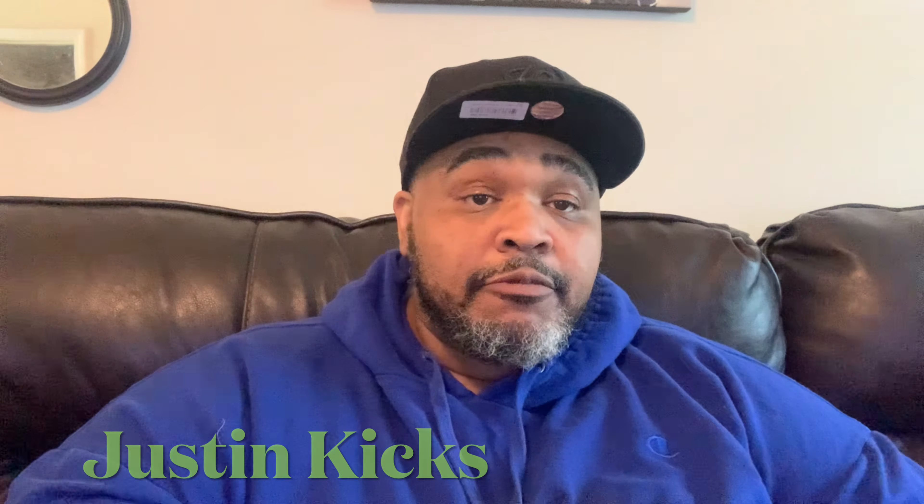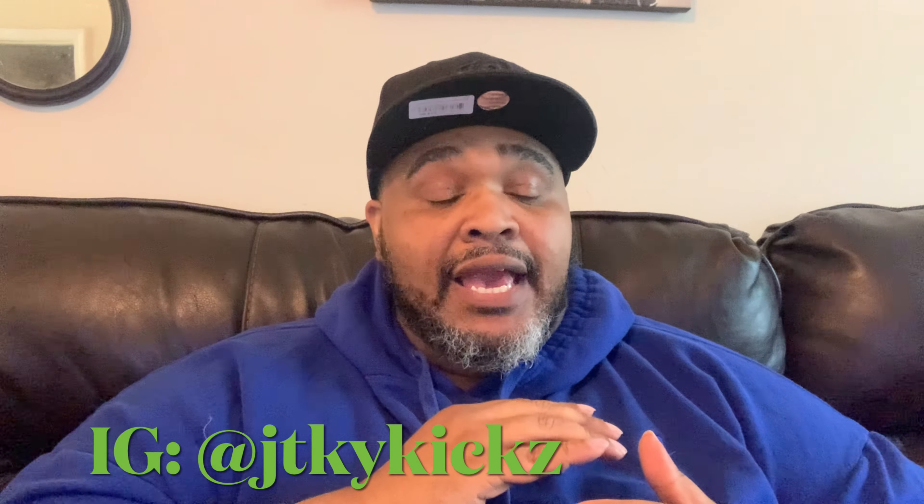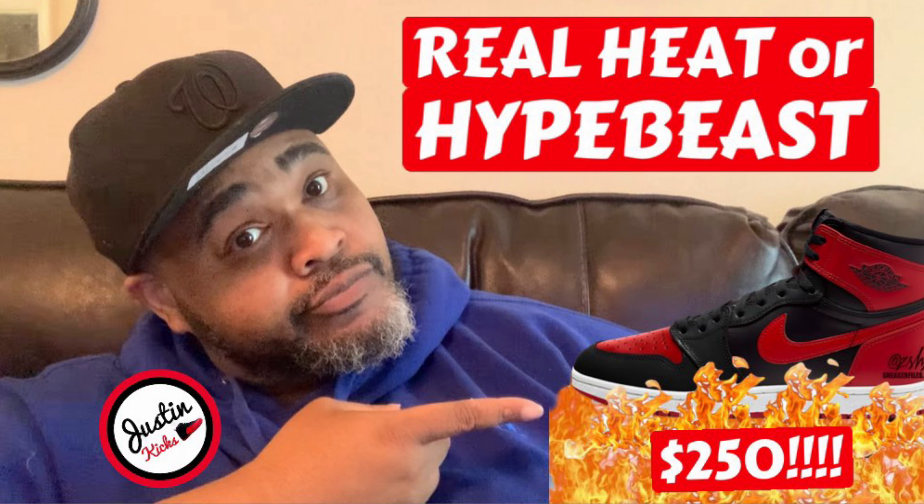What's good everybody, this is your man Justin Kicks coming back at y'all with another video. Today I got what I would call a double feature — a couple of sneakers I picked up a little while ago that I want to review. These are two retros and this is the first time I've ever purchased this model. Make sure you like, subscribe, and comment. I discussed the Jordan High 85 coming out for $250 in the red and black colorway in my last video — want to know your thoughts on that.